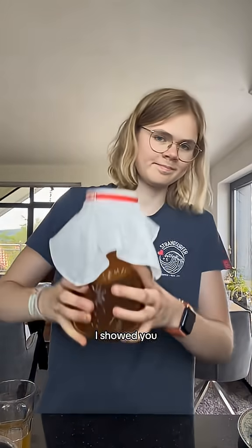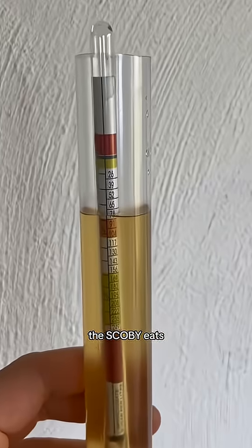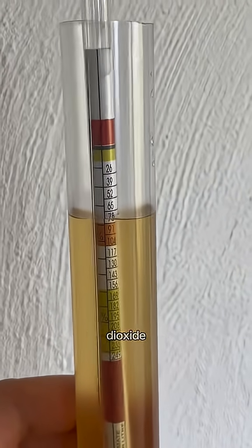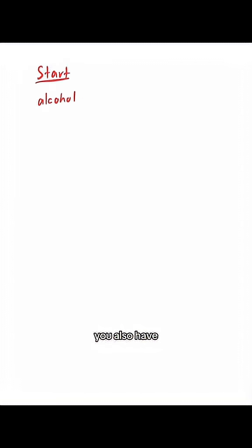In my last video, I showed you how to make this kombucha by just mixing some black or green tea, sugar, and this scoby. During the fermentation, the scoby eats the sugar to create carbon dioxide and also a little bit of alcohol. To get the amount of alcohol in the end, you also have to measure the amount of sugar and potential alcohol in the beginning.